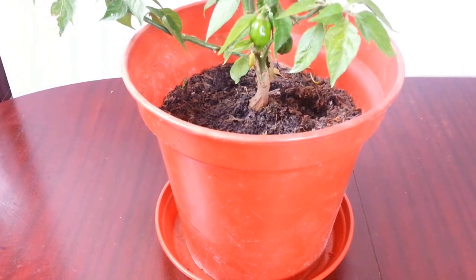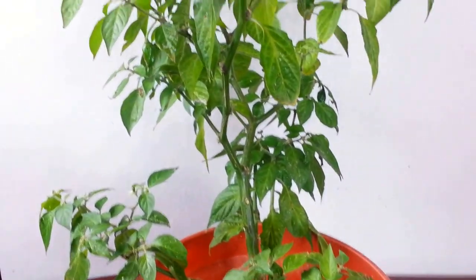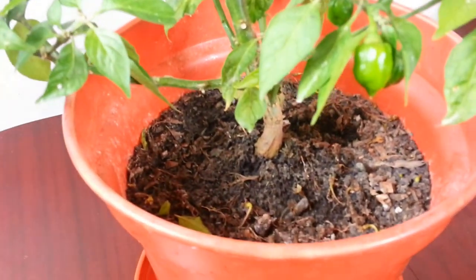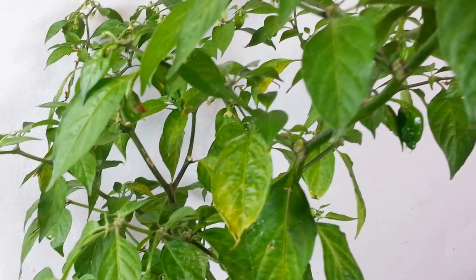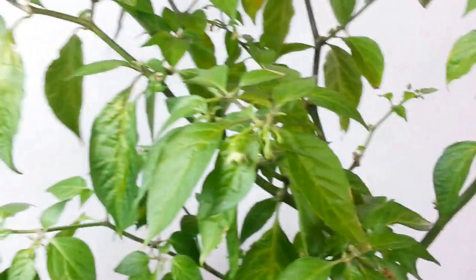Hello everyone, in this video I need your help please. Here I'm showing you a naga chili plant. The purpose of this video is I need some help from you because we are approaching the winter period in central London, it's getting chilly outside and temperature is dropping. So I want you guys to write your ideas and comments on how I'm going to look after this lovely naga chili plant.